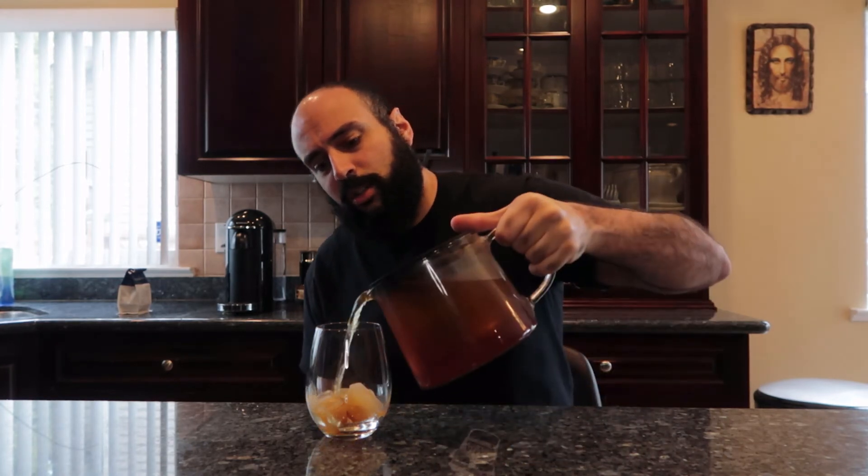Now it's been 24 hours — your coffee's good to go, good to drink, ice cubes are ready. All you really have to do now is pour and enjoy. Give it a little swirl and you're good — perfect.